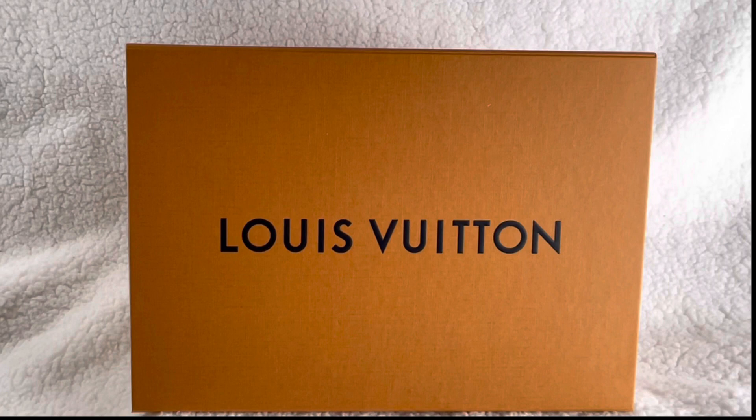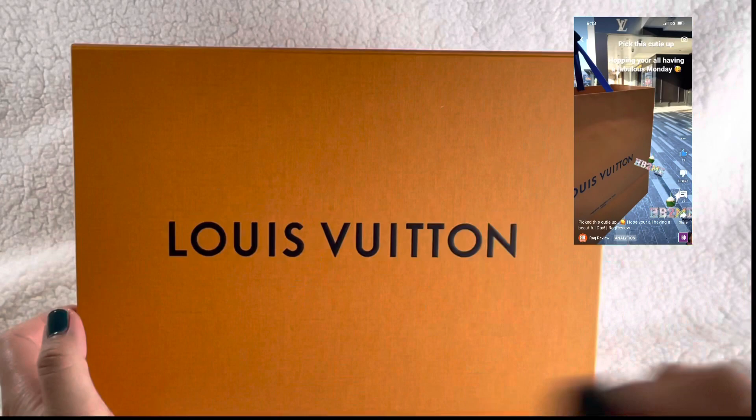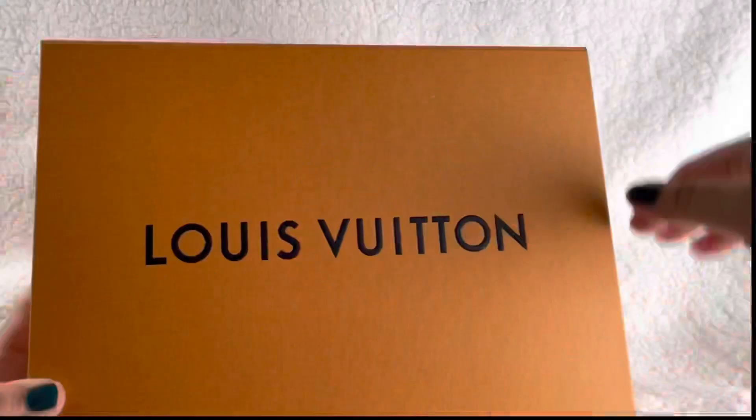Hi guys, welcome back to another rock review. If you're new here, welcome! Today we're gonna unbox Louis Vuitton. This has been sitting on my shelf - this is the one I got for my birthday. I have unboxed it, I just never used it, so let's get started.